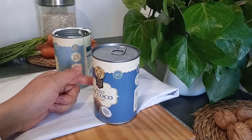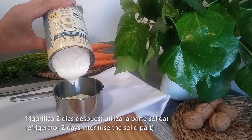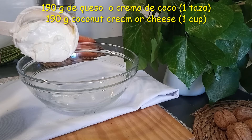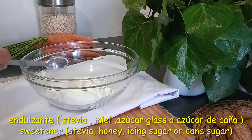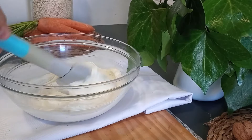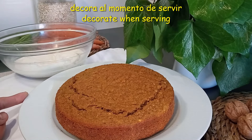Si deseas que tu tarta no lleve lactosa puedes utilizar leche de coco. Para que se pueda solidificar, colócala en el frigorífico por lo menos 2 días antes de utilizarla. En un bol aparte añadimos una taza de leche de coco o una taza de queso para untar. Esta mezcla se puede endulzar al gusto; yo le voy a colocar media cucharada de stevia y 5 mililitros de vainilla. Mezclamos todo hasta obtener una textura cremosa. Decora la tarta al momento de servir para que esté más cremoso.